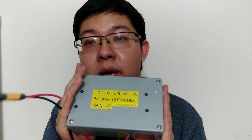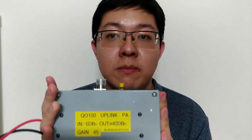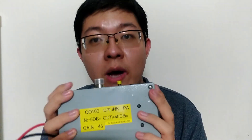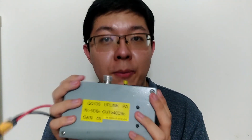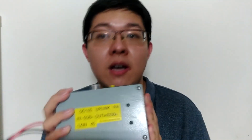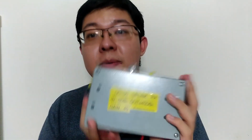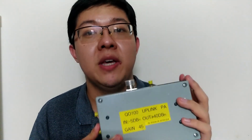Today's main topic will be on this amplifier. It was designed by BG0AUB — Bravo Golf Zero Alpha Uniform Bravo — a ham from Xinjiang Province, China. He has been working on microwave projects and QO-100 equipment, and is quite active on QO-100. I think most people, when they think of a China station on QO-100, will think of AUB first. He is really supportive of my project and gave me this amplifier that he designed himself, for free. Thank him for his support.